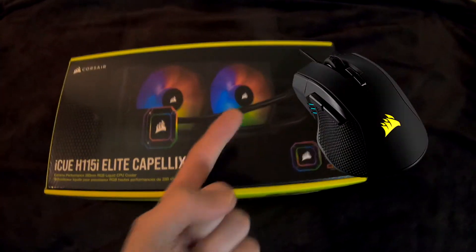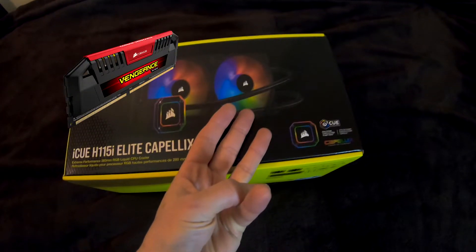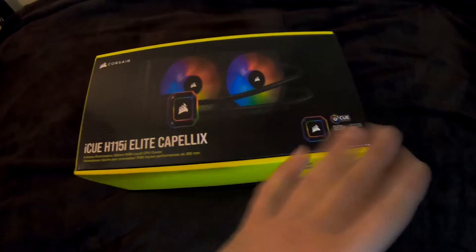The other thing is, my mouse is Corsair, my keyboard is Corsair, my RAM maybe is Corsair — I don't know. But let's see, let's unbox this baby first.